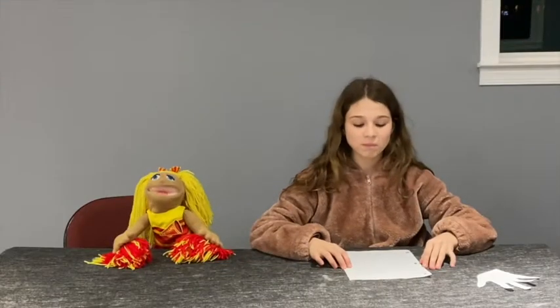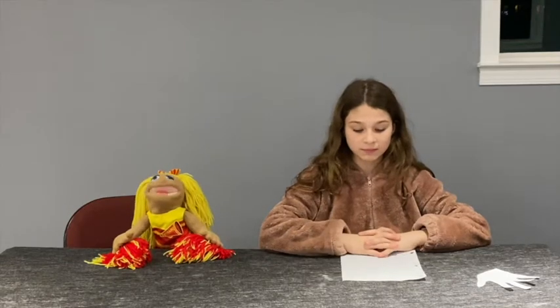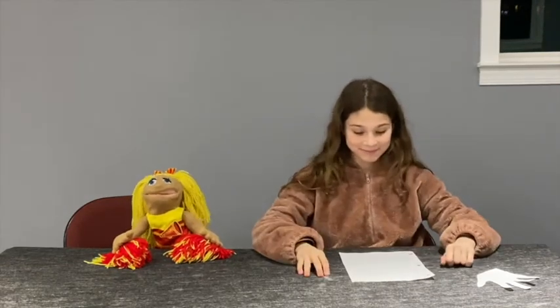Hello and welcome to 637 News. Today we will be talking about prayer and how to pray. There are five parts of prayer in the lesson today, and we're going to use our hands to help us remember.